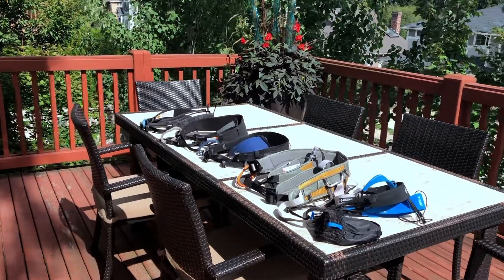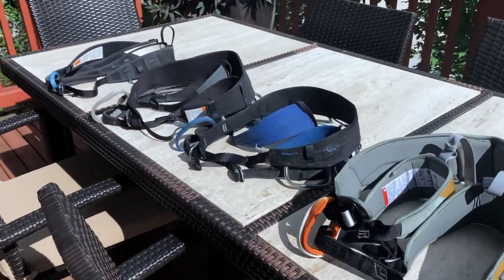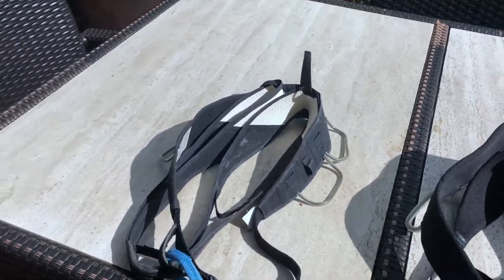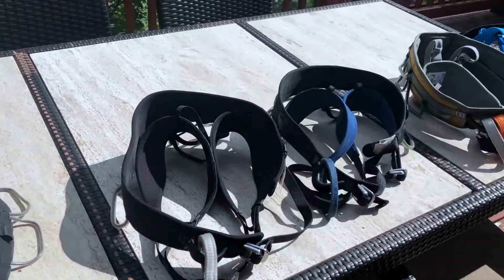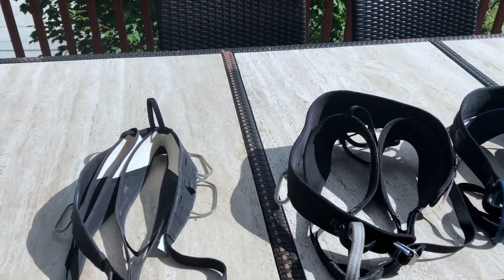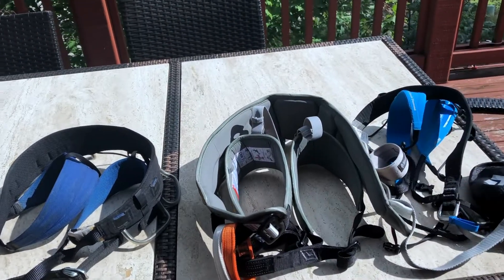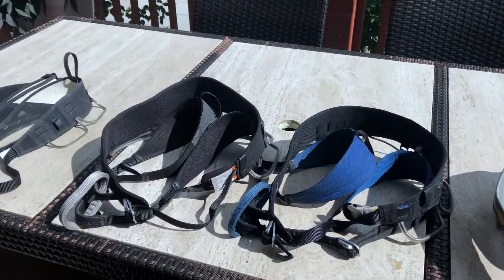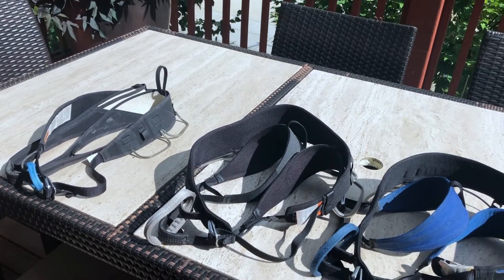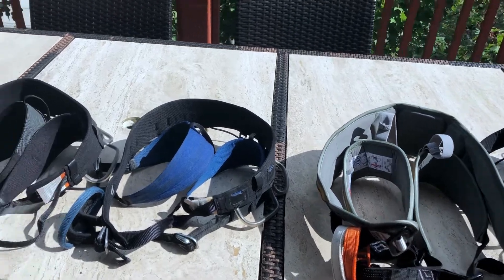I'm back with another introduction video. This time I wanted to talk about climbing harnesses now that we're at the end of the climbing season. I'm going to talk about not just rock climbing harnesses, but also mountaineering, big wall, and different uses for harnesses throughout the sport. If you're interested in getting into ice climbing or want a harness with more features, hopefully this will give you some insight, especially if you're looking into buying your first harness.